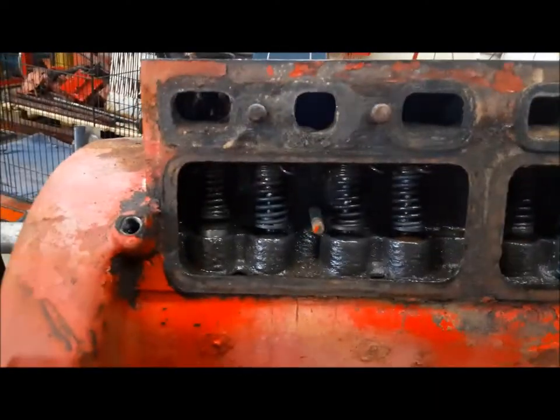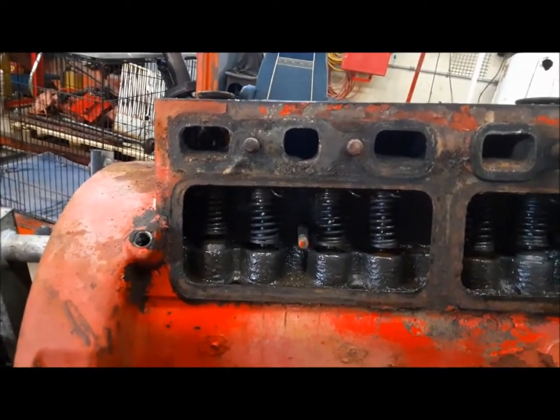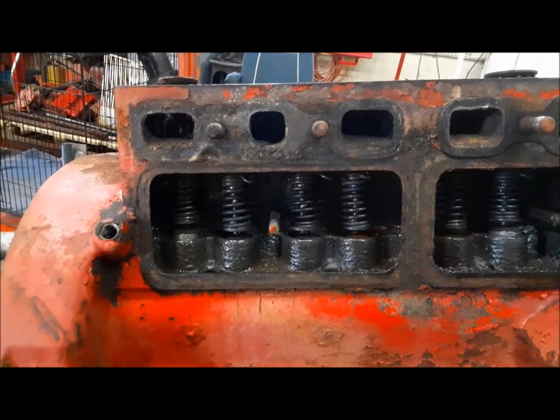All the studs are out. You can see in here it does not have an adjustable valve train. So we'll see what kind of condition that's in.